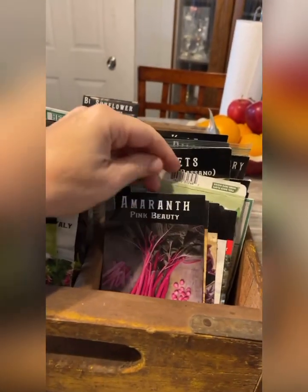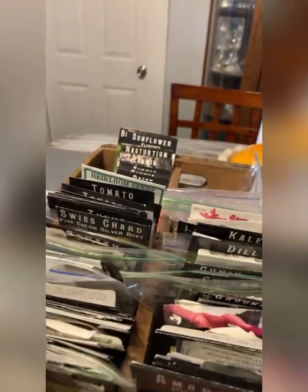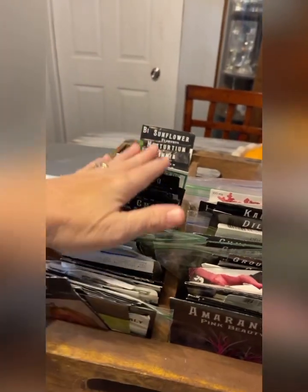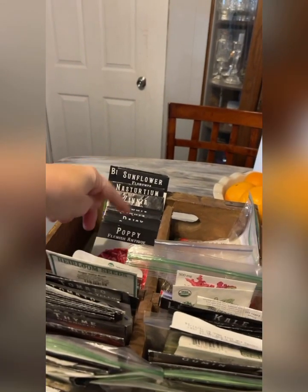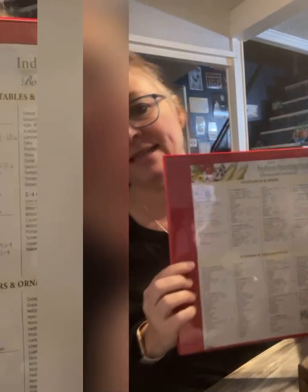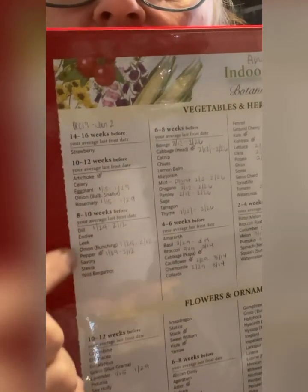I have organized all of my seeds in alphabetical order — that was the first thing that I did. I have them all alphabetized, all of my vegetables, and then I have a whole spot over here for my flowers. I made myself this little binder, and I found this in one of my seed magazines. It's just an indoor sowing guide — basically a list of when you need to start your seeds.